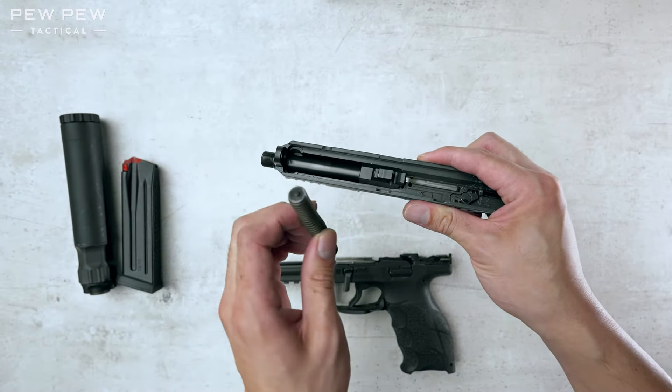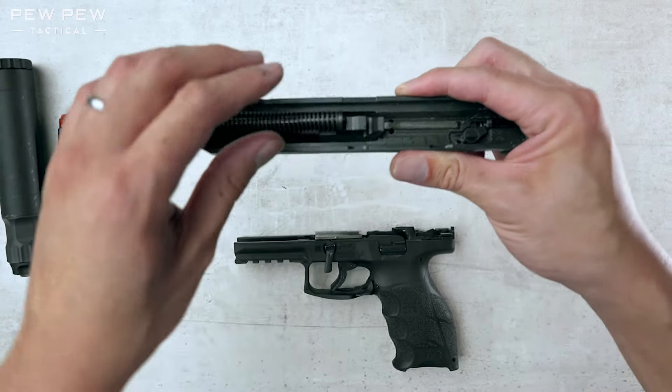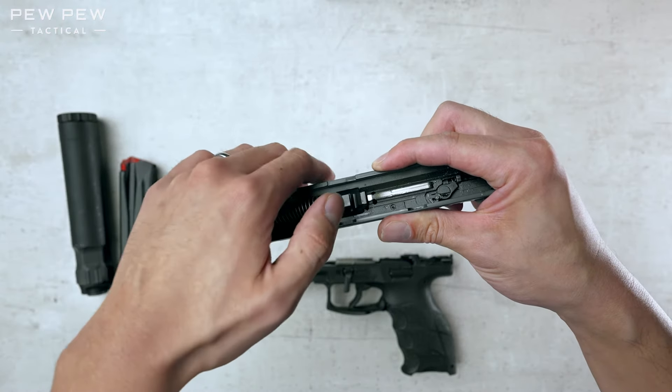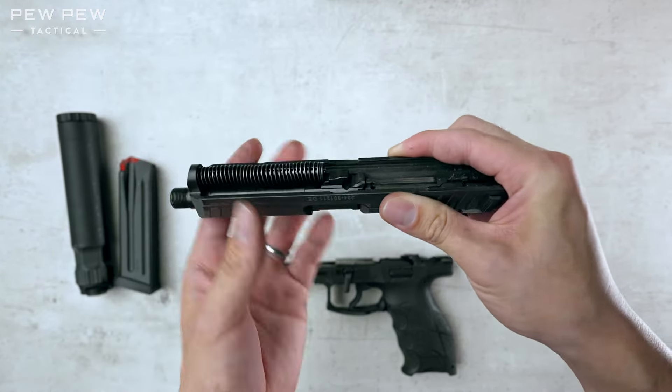Now let's take the spring assembly. Remember this side will go forward. Put it there and you'll want to push it so it fits into that groove right there. It's right there.